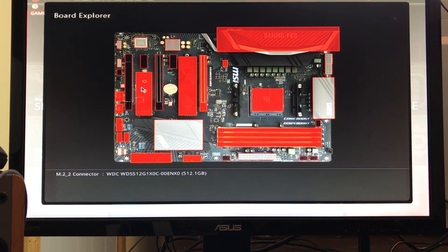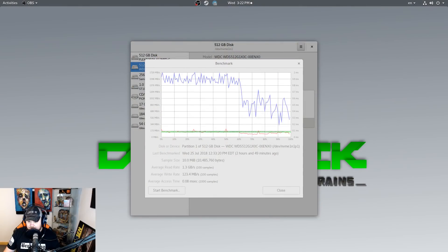Now we can boot into our operating system and test out this drive. I'm going to show you some benchmark tests I've run using GNOME Disk in Fedora 28 — I've tested this in multiple operating systems including Xubuntu 18.04 with very similar results. The only difference is in Windows. I had taken Windows completely off my machine, but to troubleshoot these results I had to put Windows back on just to see if something specific to Linux was causing this performance issue.